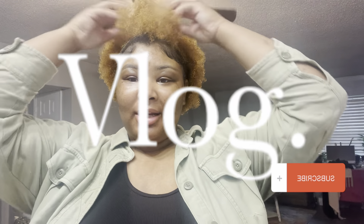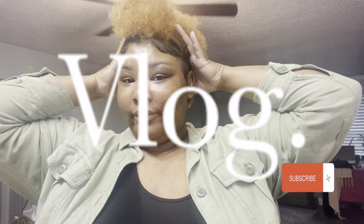Hey guys, it's your girl Naya J and I'm back again with another video. Today we have a couple things on the agenda — I'm redecorating my room. I want to get a new bed set, redo everything, especially my bathroom because it looks a mess. We have a couple stores to go to, just look around and see what I like.